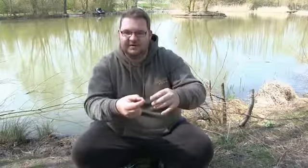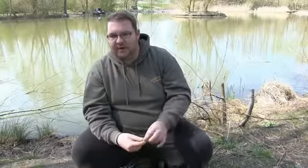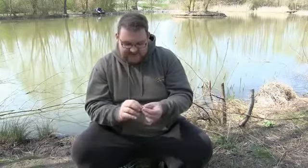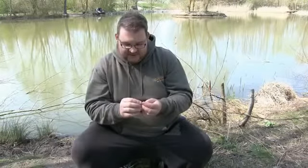On top of that, when a fish approaches — especially a big fish — the vortex it creates means that the more buoyant and light the hookbait is, the harder it is for them to get hold of it. As their bow wave approaches the mixer, the mixer drifts away from them. Because this sits lower in the water, that will still happen, but nowhere near to the same extent as a piece of foam or a really buoyant pop-up. So that's another really nice little innovation that Enterprise have added.